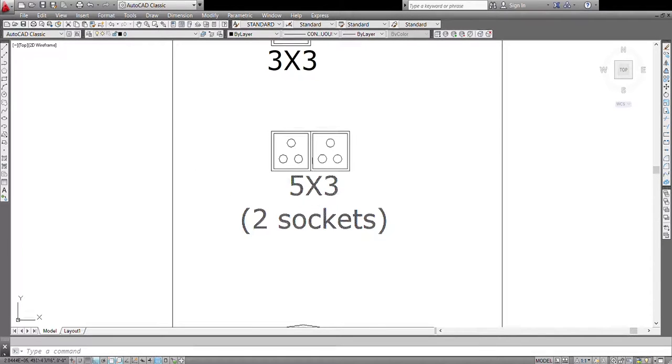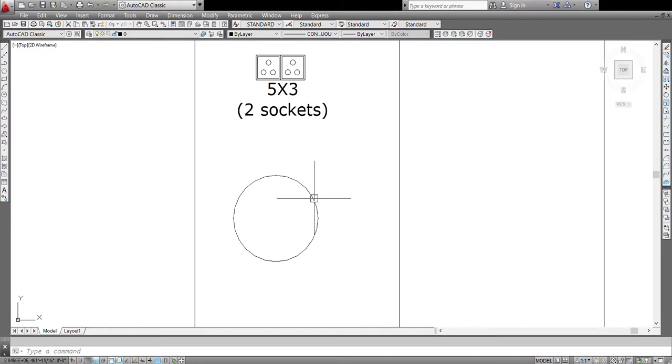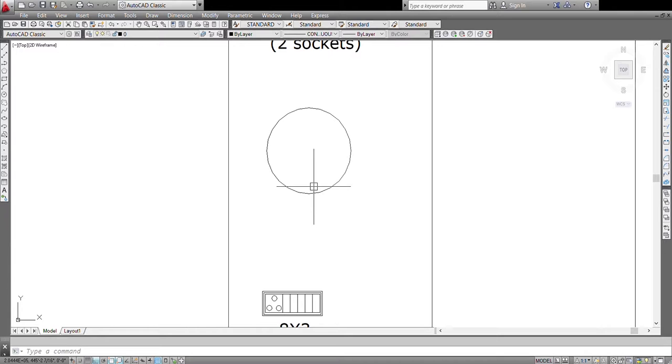Coming to the next module — 5 by 3 with 2 sockets. These are used when you are providing two different appliances at the same time. For example, under the sink cabinet we place our RO, and if the client requires a dishwasher, neither its water point nor its socket comes at the back — so we provide it on the left or right section, and in that case we provide these two sockets. This module also takes a space of 5 by 3. This is a chimney hole — a 6 inch chimney duct is required for a normal chimney, though this may vary from model to model. In general a 6 inch pipe is sufficient to throw out all the dirt.